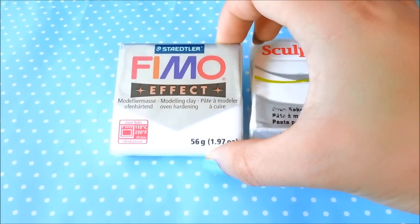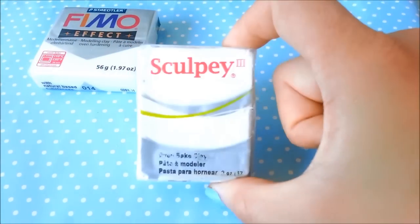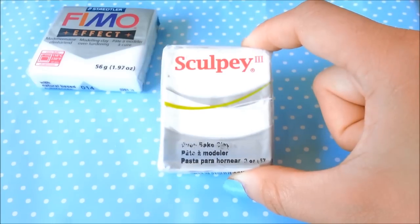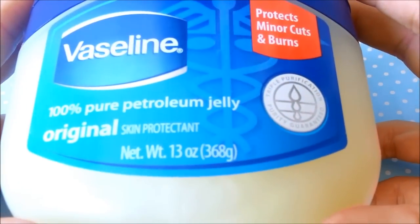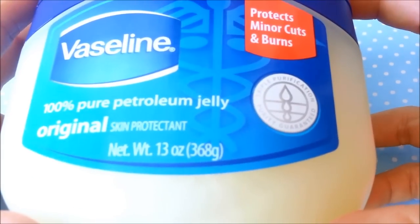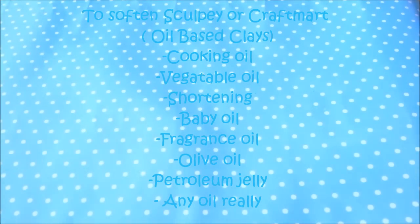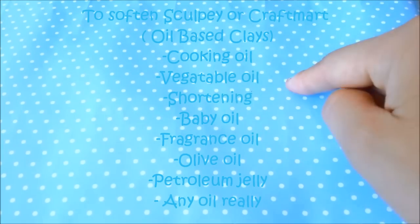So the first thing I'm going to do is show you how to re-soften Sculpey and Craftsmart if you need to. I like to use Vaseline for this, but you can also use vegetable shortening, cooking oil, olive oil, or anything that has a lot of oil like baby oil.